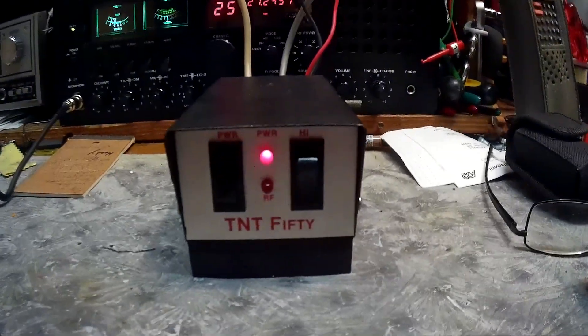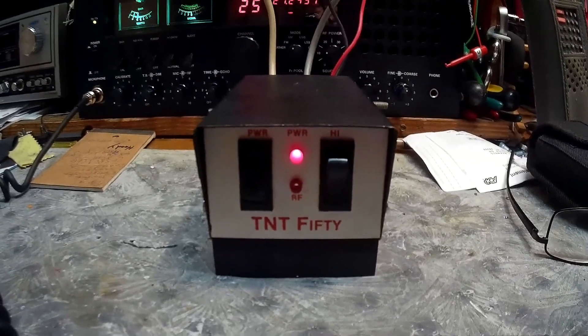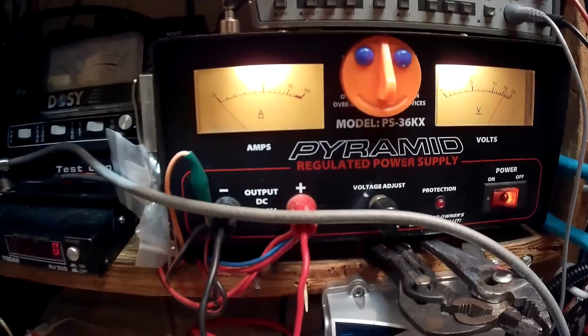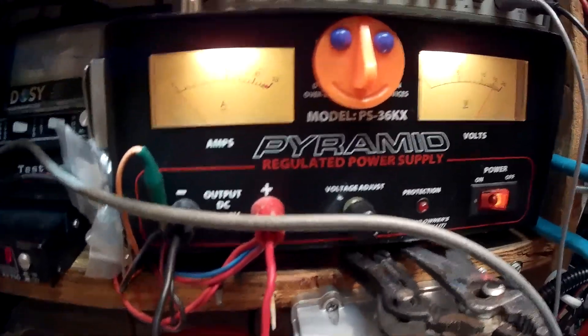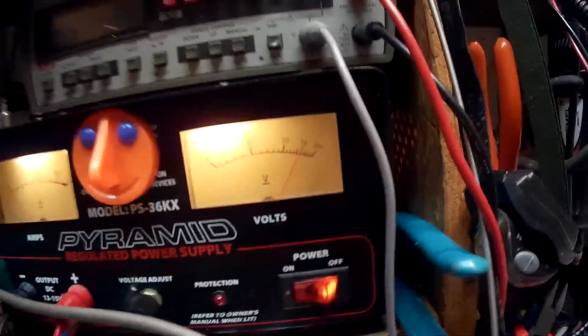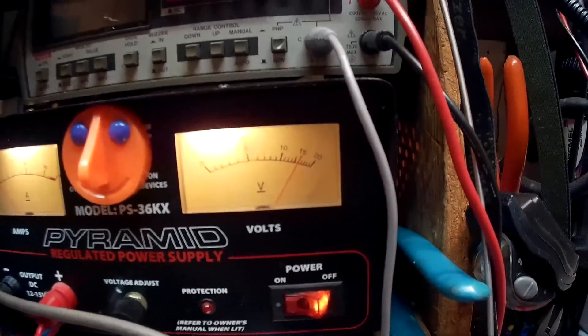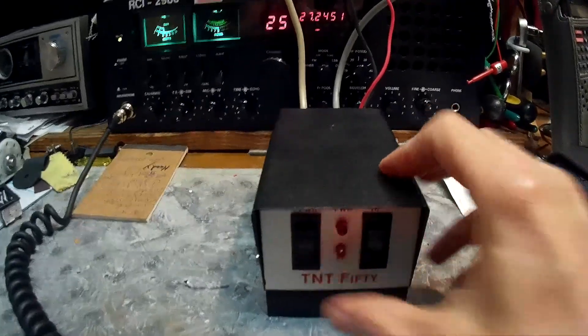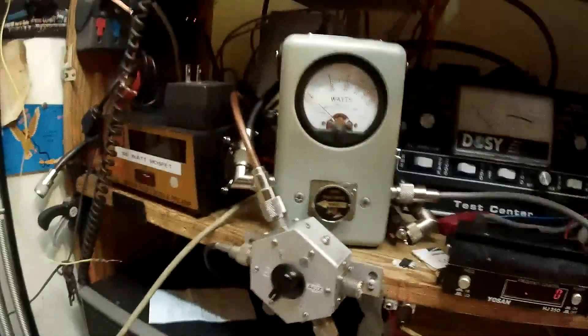Okay, here we go with a TNT 50 test review. This is hooked up to a Pyramid 32 amp power supply, which is plenty — this thing draws about maybe 10 amps. I've got it on a little bit less than 15 volts. Let me cut this thing off. I'm gonna show you radio power on the 20 watt scale.